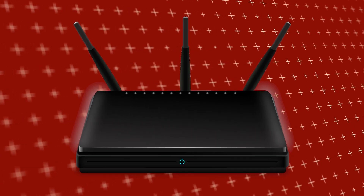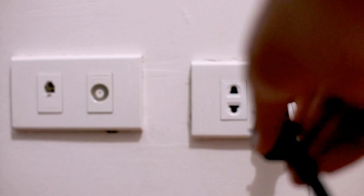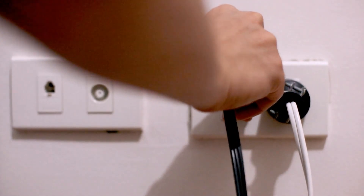If that doesn't work, then find your router that is giving you Wi-Fi and unplug the power to that for 60 seconds. Then plug it back in. If that fixes it, great. If not, let's move on to the next method.